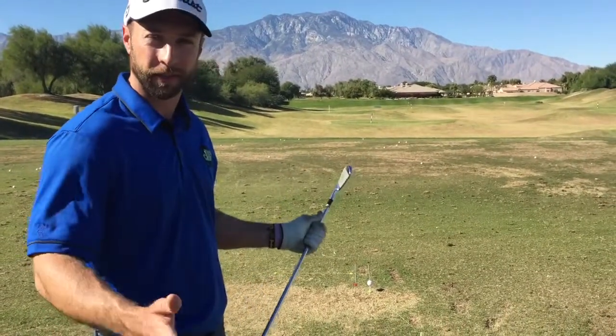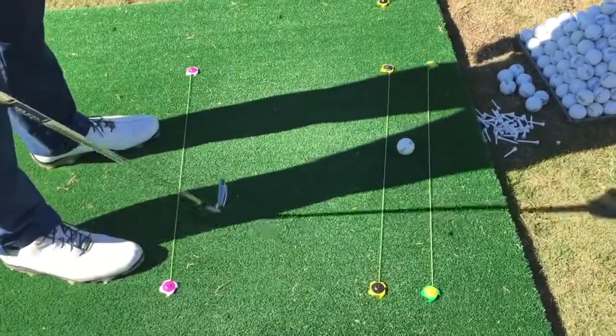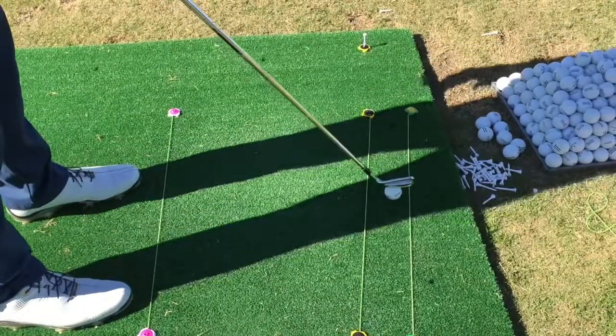Are you tired of hitting an over-the-top pull hook? Let me show you real quick how the T-Claw can help you with that. What we're doing here is, first and foremost, setting up your alignment with your feet, and then this T-Claw right here is going to be your target line.